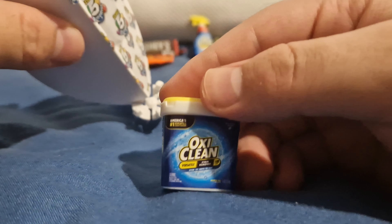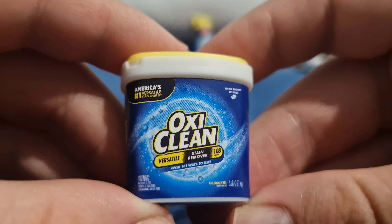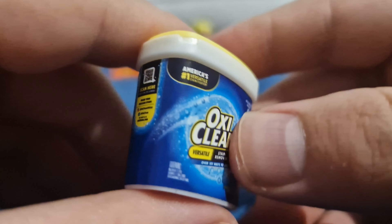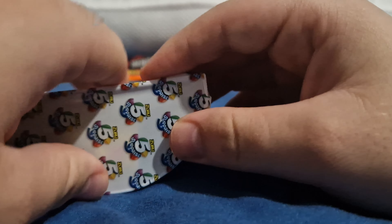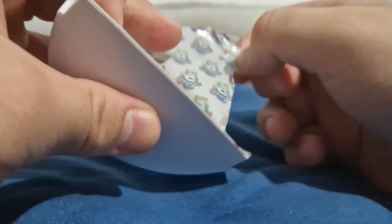Mayonnaise. OxiClean - so it's the capsules that you put in the washing machine. Stain remover, yeah. America's number one. I think I'm not sure what it is for us - I know it's something but I can't remember what it's called. I want to say it's not Daz because Daz is red. I can't honestly remember the name. So after this one we've still got four more to open. It's fucking slush puppy - the blue one! That is amazing. The attention to detail on these is just brilliant, honestly.